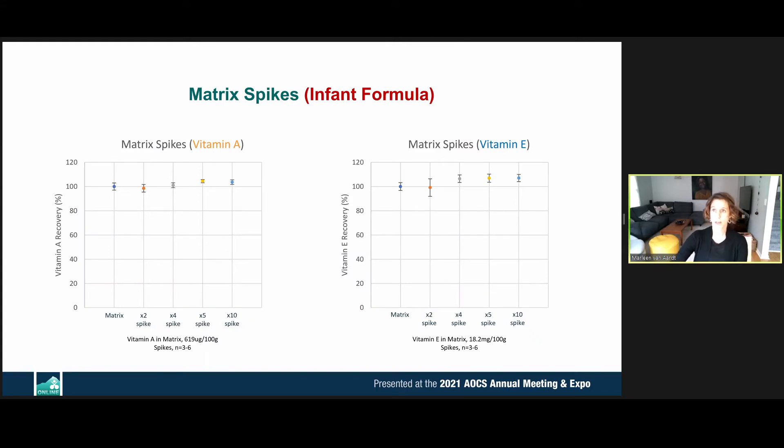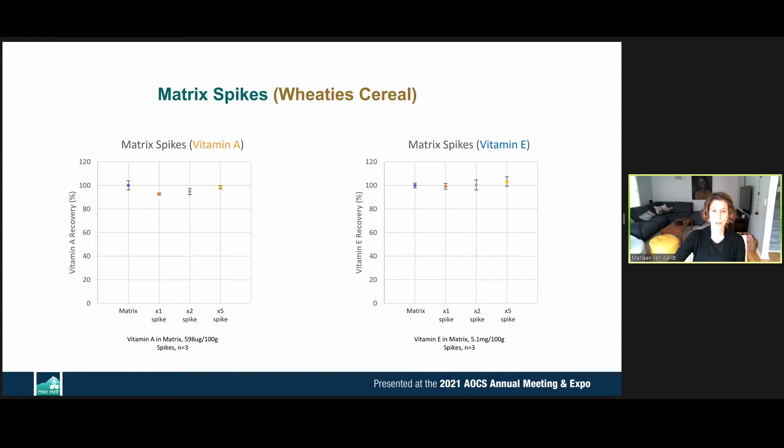Another measure of method validation is matrix spikes. For vitamin A in infant formula, recovery was between 98 and 104%. For vitamin E in infant formula, it was between 90 and 110%. In a cereal lab control sample, recoveries for vitamin A ranged from 90 to 100% and for vitamin E from 96 to 108%, spiked at incurred residue levels of 1×, 2×, 5×, and 10× for infant formula.